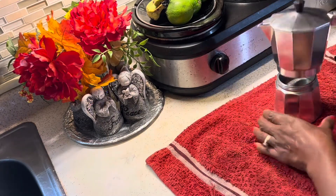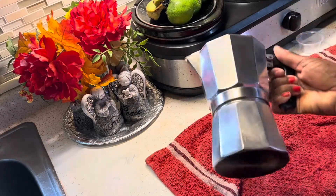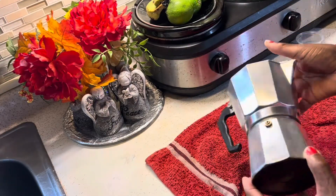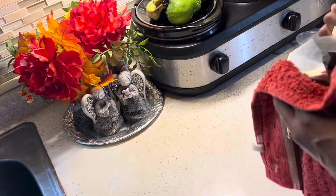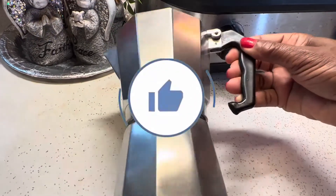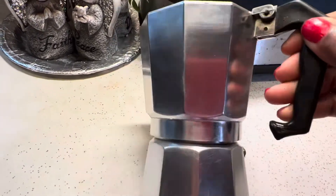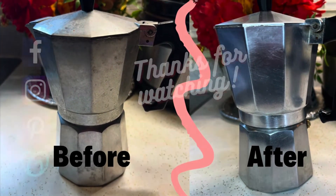So now I'm finished cleaning my cafetera, and this is what it looks like. See how pretty and shiny it looks now? You too can restore your cafetera if it looks old and like it's on its last legs. Well guys, I want to thank you for taking the time out to watch this video. If you like this video, give it a thumbs up and subscribe to the channel for more upcoming videos. Follow me on Facebook, Instagram, TikTok, Pinterest, and Reddit.